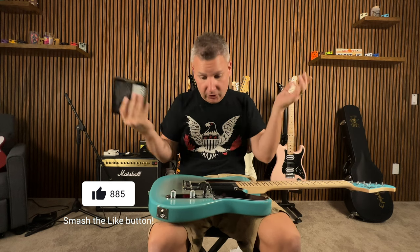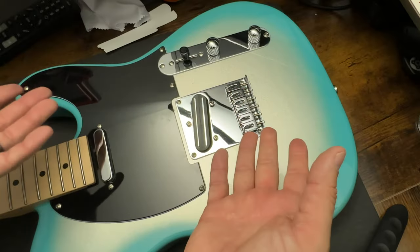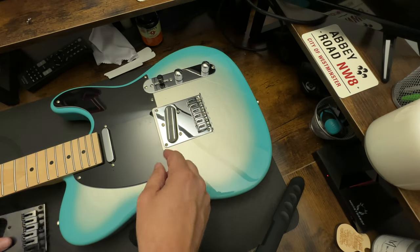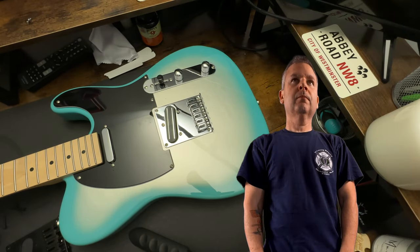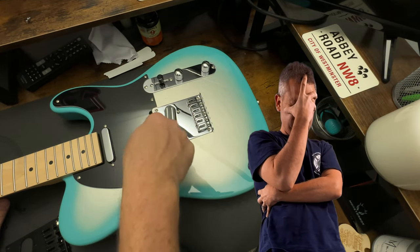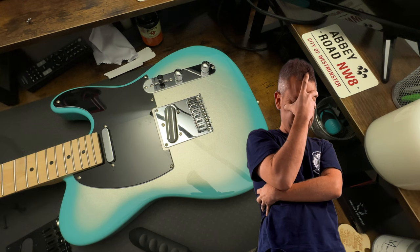Get this thing on the bench, strip it down, and let's get cracking. We're going to take care of this bridge here. The only thing I did not account for was the screws for the pickup, so unfortunately the finished product right now is going to have those three screws that have the pickup on there.